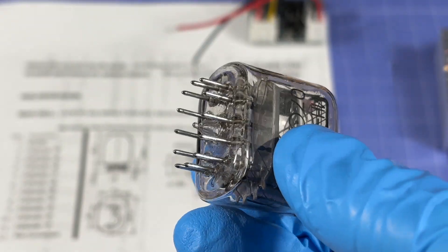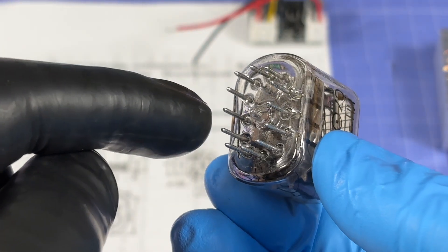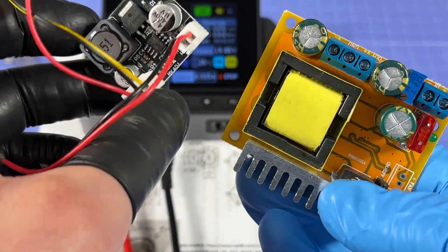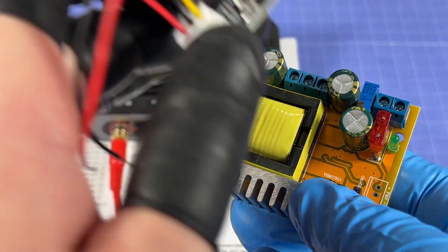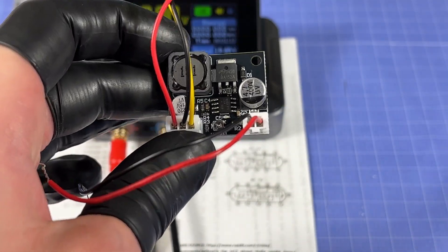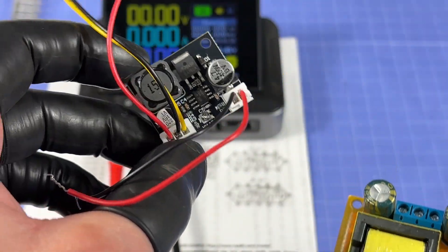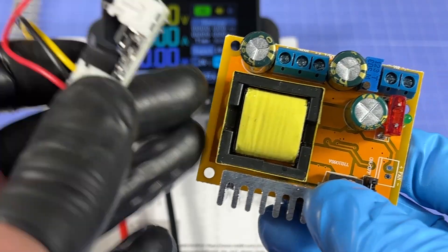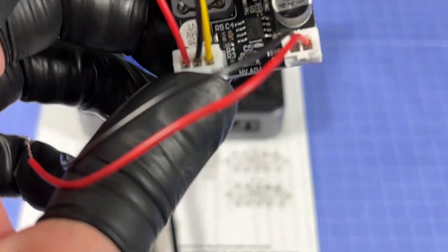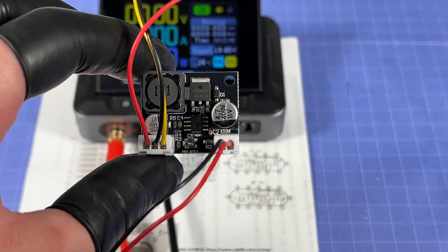The individual digits are illuminated by connecting the high voltage negative to each of the cathode pins. I have two high voltage converters: a generic DC-to-DC one and a specific one designed for Nixie tubes, which has a small potentiometer for adjusting the output voltage. I went with the Nixie-specific one for a better chance of it working.